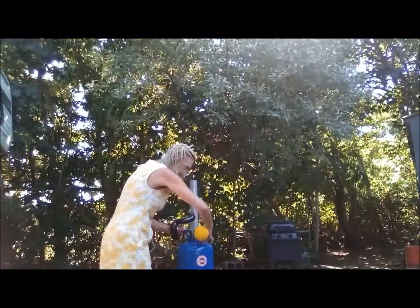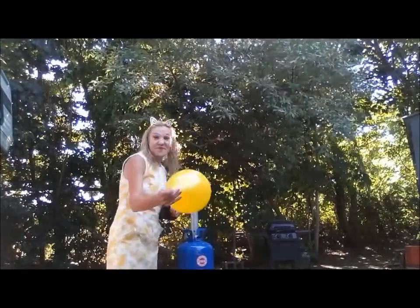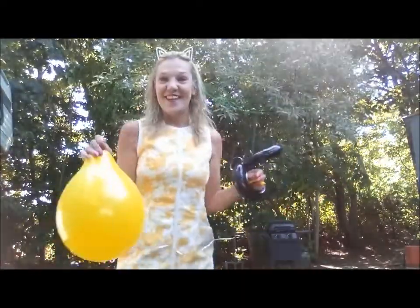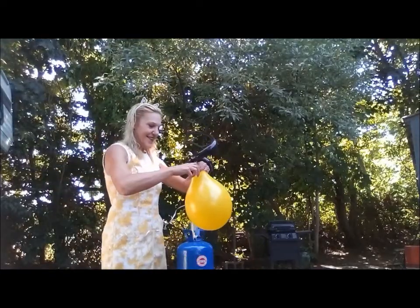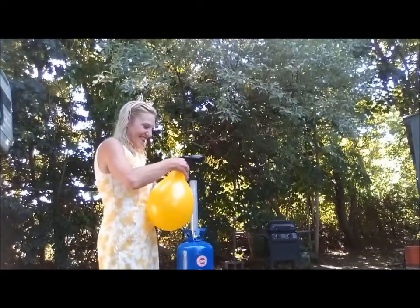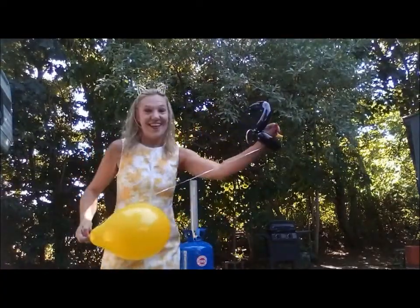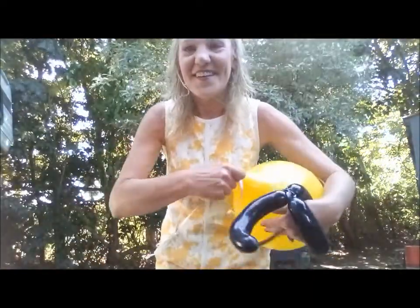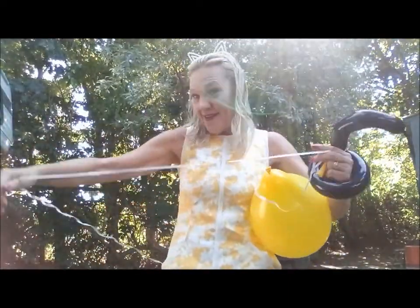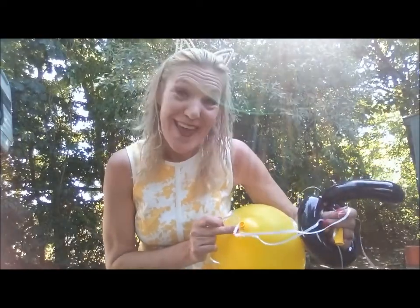Today is a subscriber birthday celebration. Tie off the helium balloon. Use your ribbon and attach it to your helium balloon.